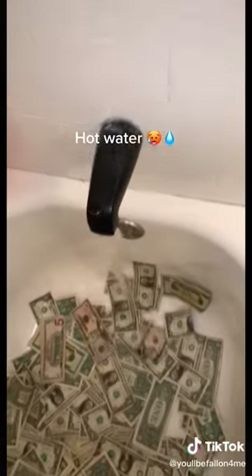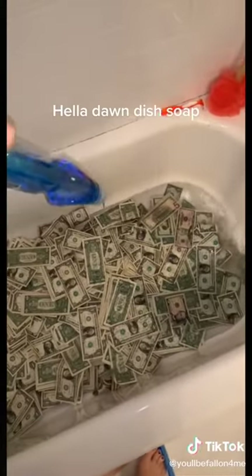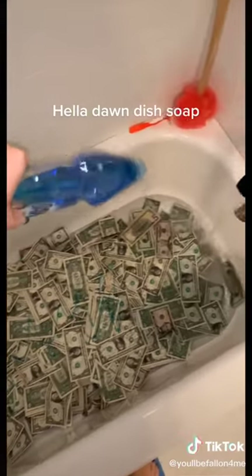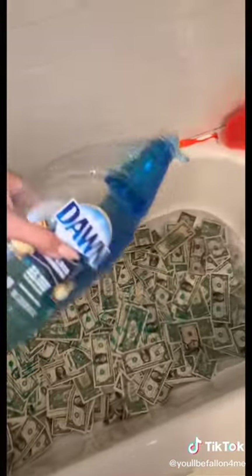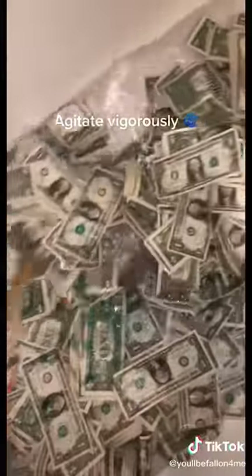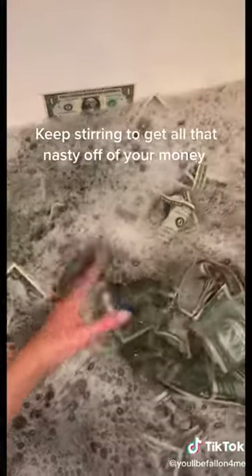Hot water. Hella Dawn's dish soap. Agitate vigorously. Keep stirring to get all that nasty off of your money.